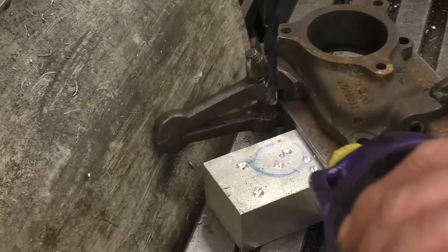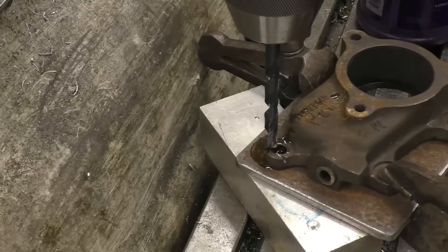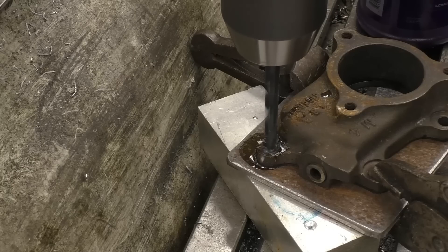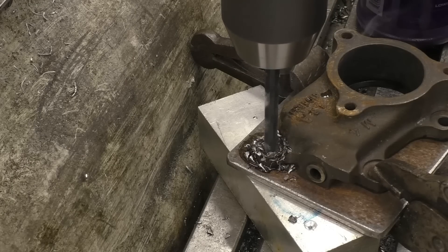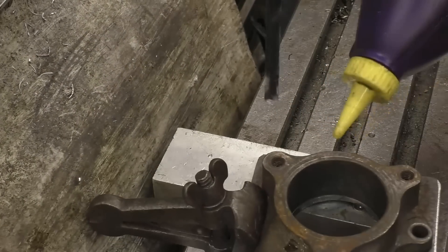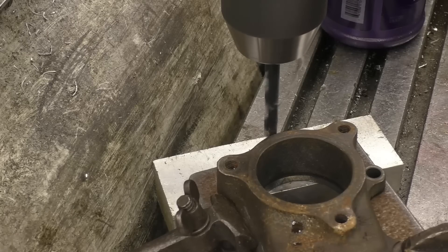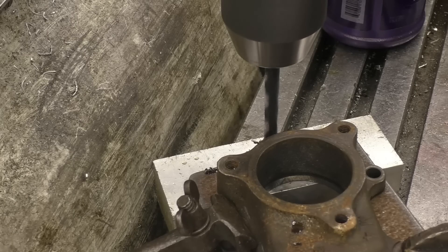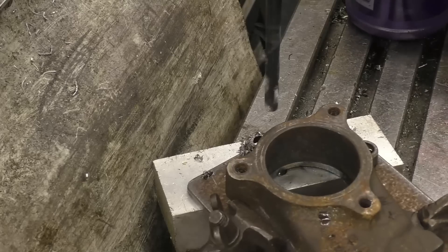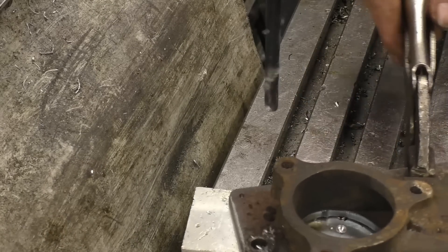You don't need to mark anything out - we can just use this as a template and drill straight through. You don't need to make things as complicated as they need to be. This is all that's required, just straightforward - transfer the holes basically.